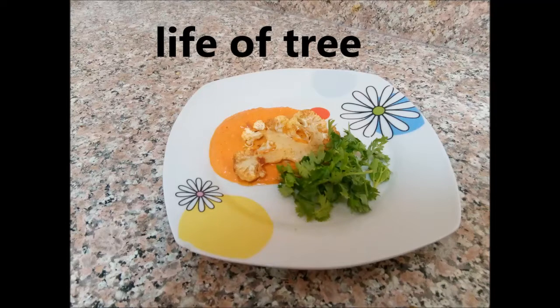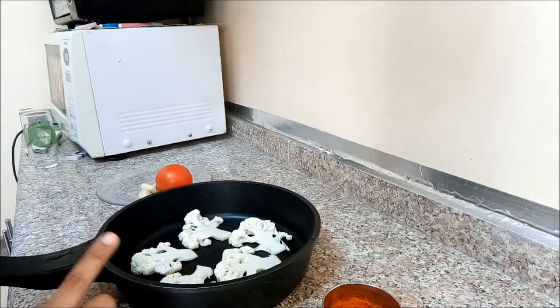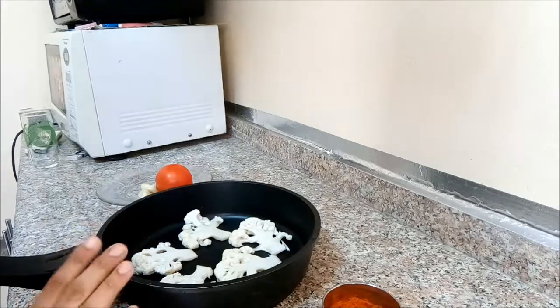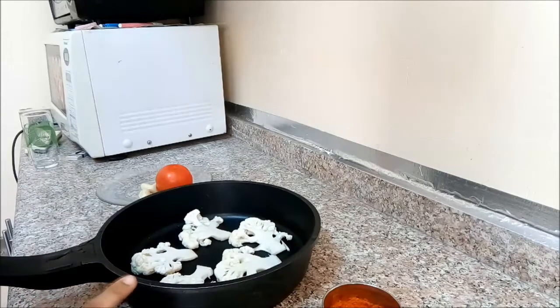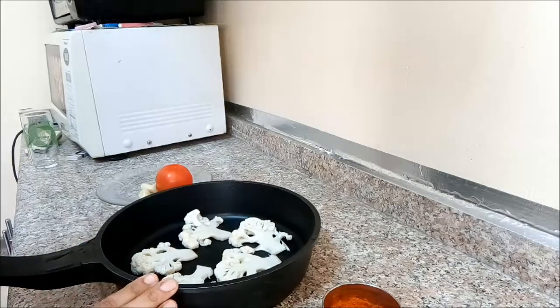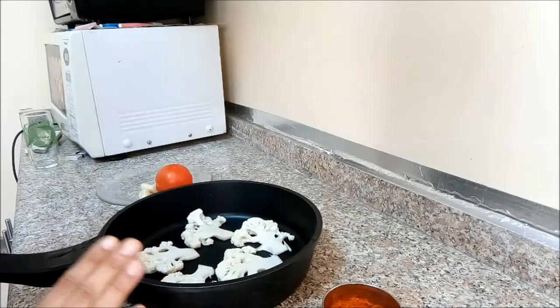Hi, I am going to make a cauliflower recipe. This is the main ingredient — cauliflower. It is a simple recipe for a starter and snack. This is a very simple, tasty, and delicious recipe. Try it!